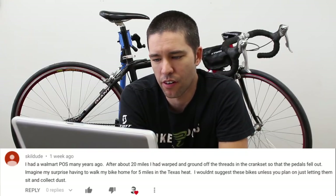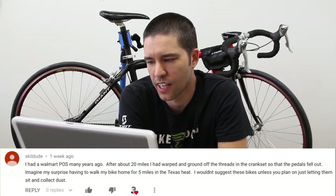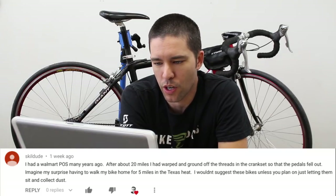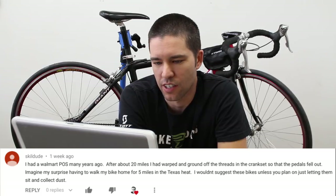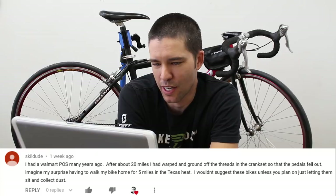This person says they had a Walmart bike many years ago. After about 20 miles, they had warped and ground off the threads in the crank set so that the pedals fell off. Imagine the surprise having to walk the bike back home five miles in the Texas heat. They wouldn't suggest these bikes unless you plan on just letting them sit and collect dust. I believe it — I think the quality on these bikes varies a lot. You'll get one that rides fine for a long time and another that'll just be broken from the factory.